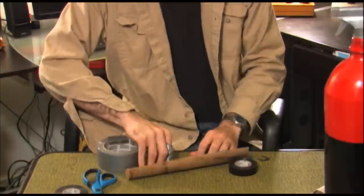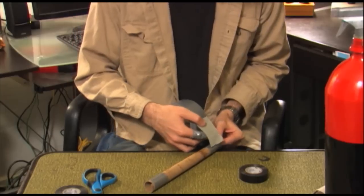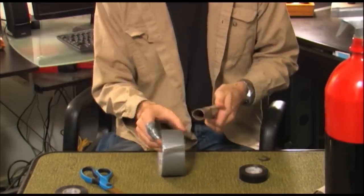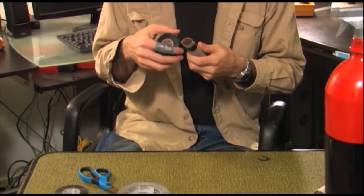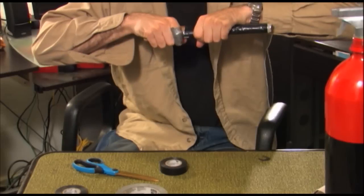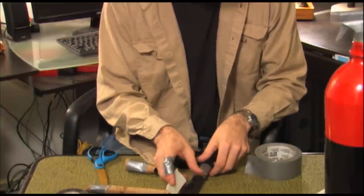Cut the paper towel roll lengthwise and roll it to the diameter you want for your fire extinguisher hose. Secure it at both ends with duct tape — this will be your pattern or template. Wind a roll of duct tape down the length of the tube with the adhesive side outward. Now take the electrical tape and wind it over the duct tape with the adhesive inward. Pull the duct tape and the electrical tape off the paper towel roll, and you've got a fire extinguisher hose. You may need to repeat this process a couple times to get the length you want, and tape them together.